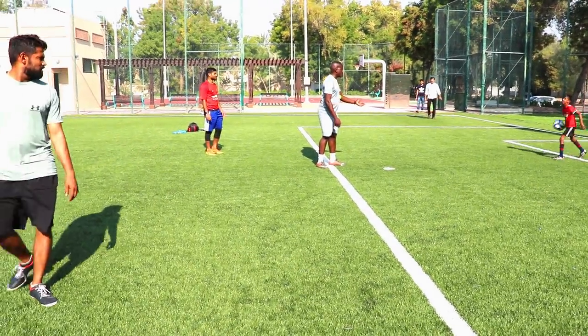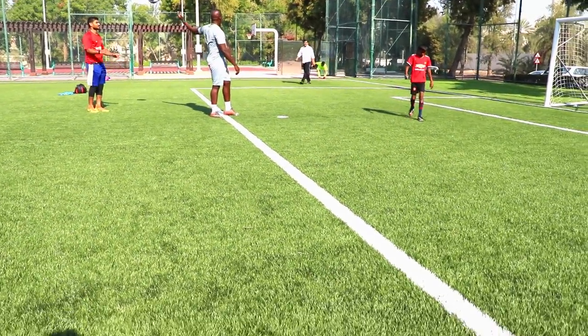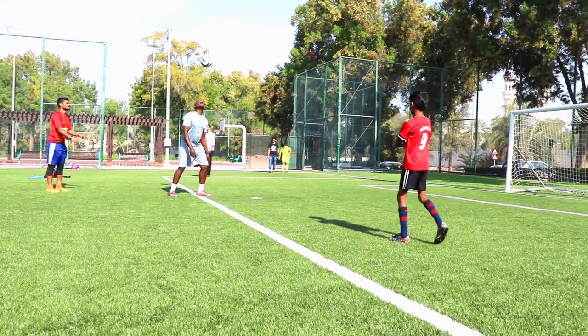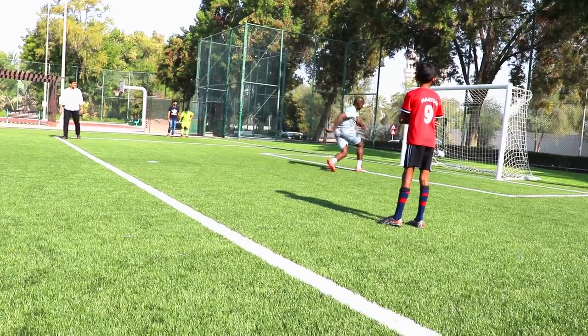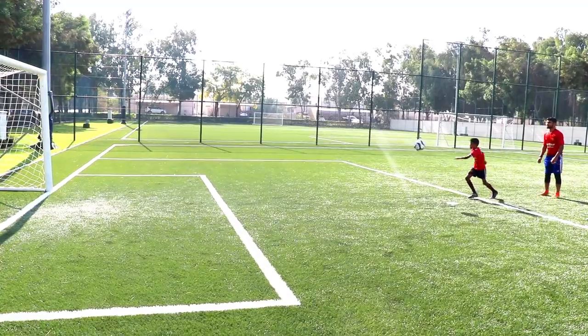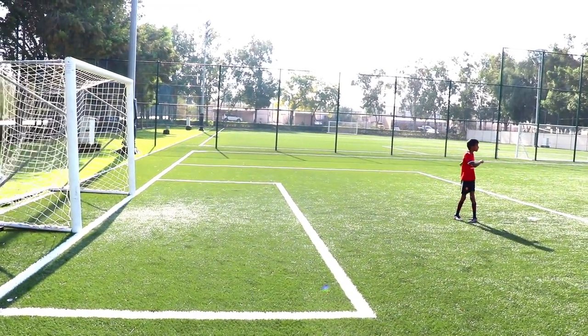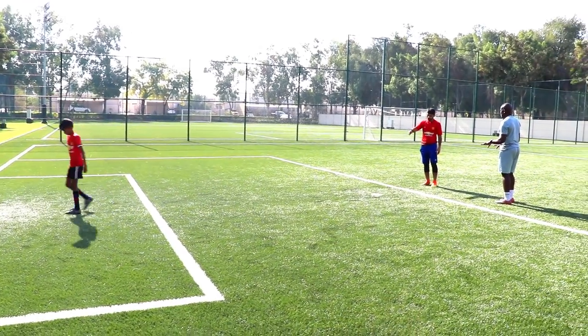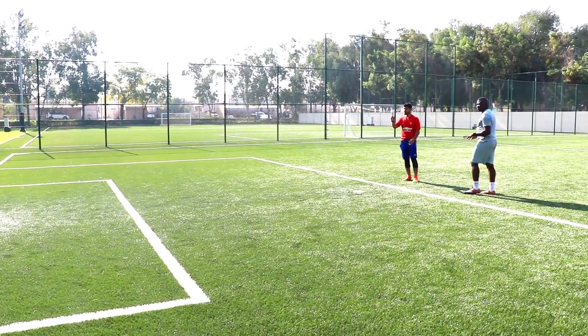Okay, go! Ready? Ready, one, two, three, go! Ready, Nana? Shoot! No, not twice! Don't allow to pitch, okay? No pitch this time! Only one pitch, okay? I'll go again!